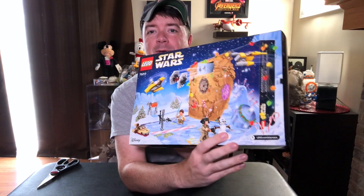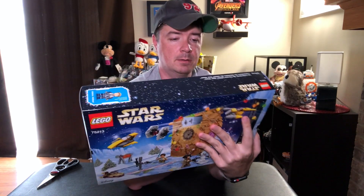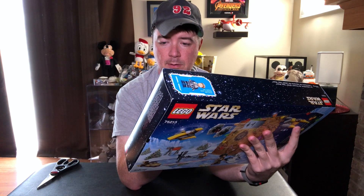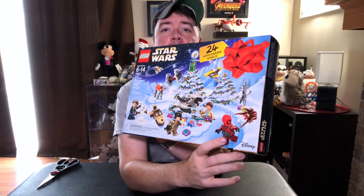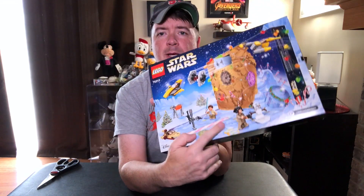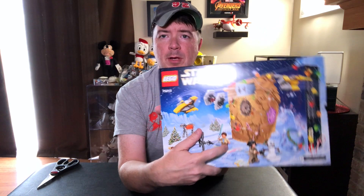It does look like we're getting a snowman with a rebel hat on it. Looks like Rose is probably in it this year. Luke's speeder appears to be in there. There's an AT-AT and a TIE fighter, and the Nubian fighter. There's also what looks like an Ugnaught minion guy, a droid, and it looks like we're getting some Freemakers — because that looks like Rowan Freemaker from the Lego Freemaker Adventures cartoon.